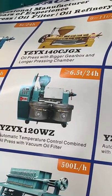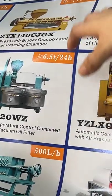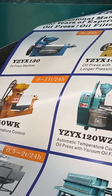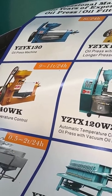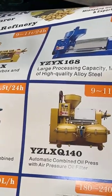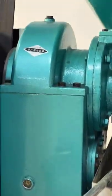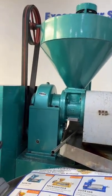We also have a small model at 8 tons per day, with different capacity options for your choice. The oil press machine is suitable for many types of dry oil seeds, such as sunflower, peanuts, soybean, sesame, coconut, and many other dry seeds.